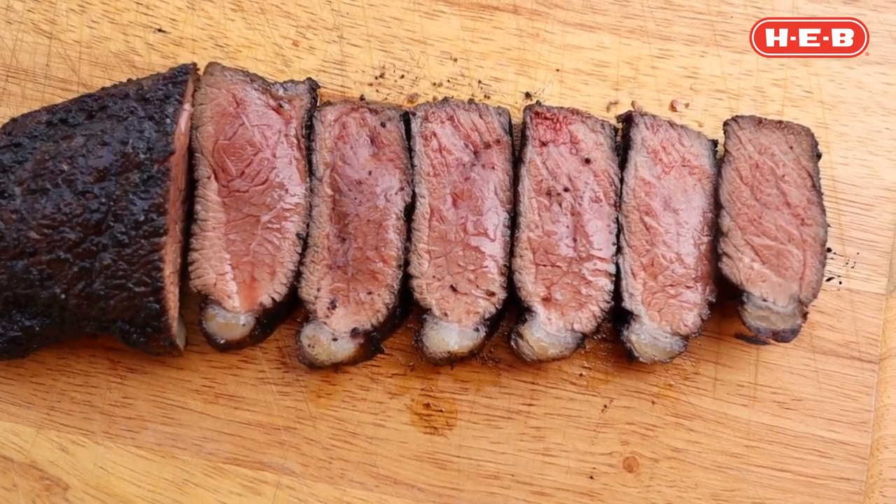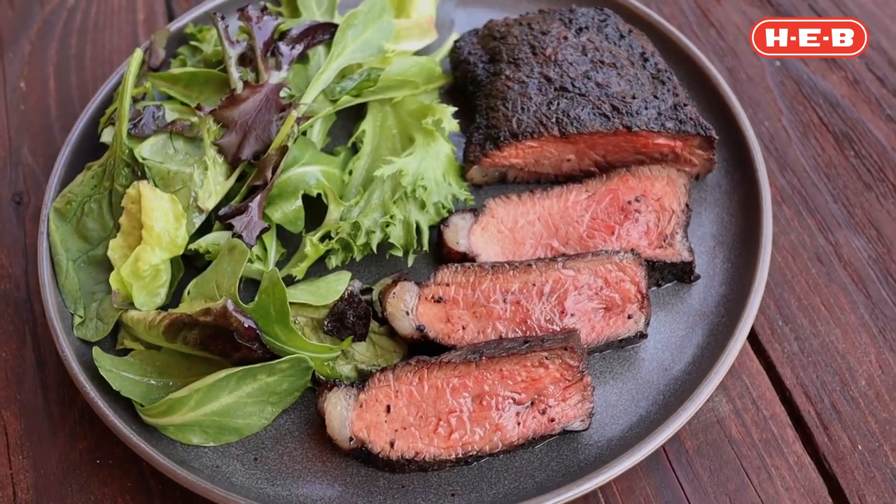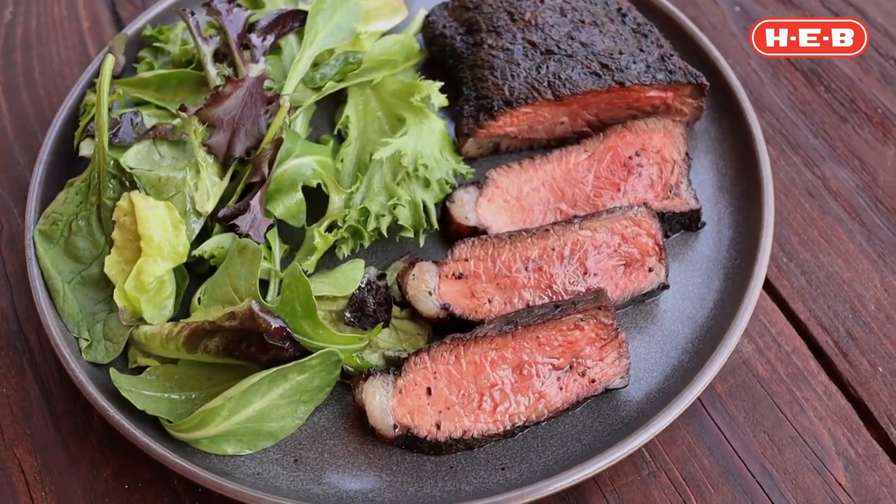Look at the surface — you can actually see how juicy that steak is. Picanha is one of my favorite cuts and I really hope you try it yourself. Happy grilling everyone! Don't forget to stick around and look at all the other great recipes right here on the HEB YouTube channel.